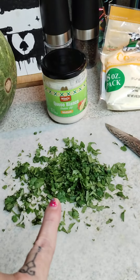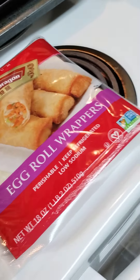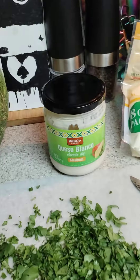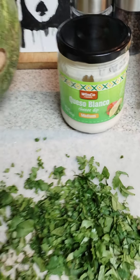And some cilantro, and then we are going to roll them up into some bad boy egg roll wraps! And we're going to dip them in queso blanco.